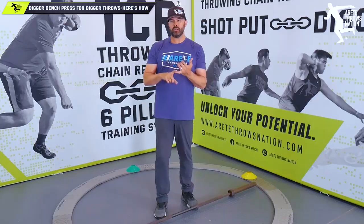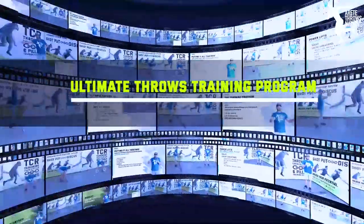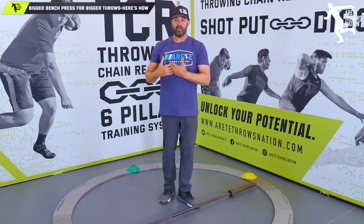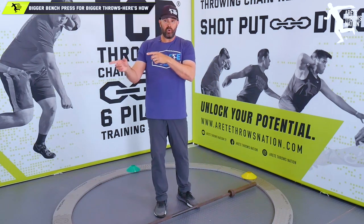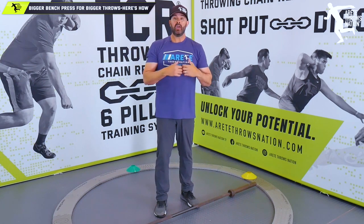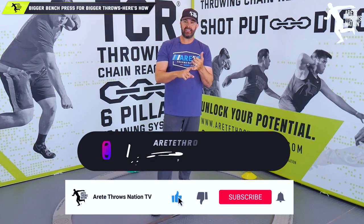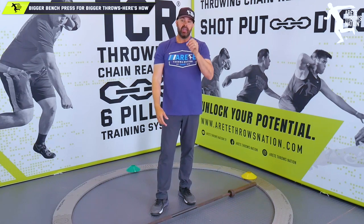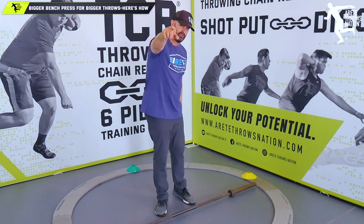Hopefully you like that. If you're looking to design your ultimate throws training program, we have a course specifically designed to do that — it complements the throwing chain reaction system. As I mentioned in this video, the strength component affects your gains in the weight room and your technique in the ring, improving thoracic rotation. This is a reason why your technical gains are sometimes really slow — your structure is limiting that. Thanks so much; if you like this video, hit the like button, subscribe, share this with somebody who's benching too much, and check out the throwing chain reaction system and our ultimate throws training program.